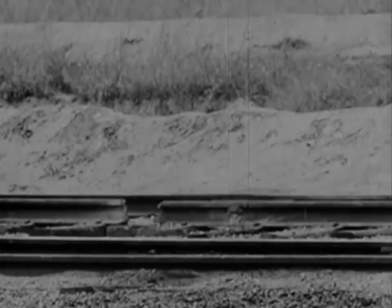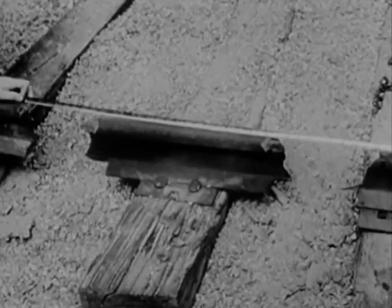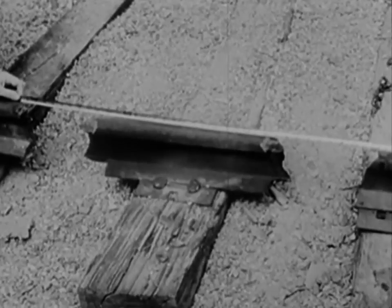Evidently, we didn't place the charges far enough apart. This time, we'll blow out two 8-inch gaps and leave a sleeper in between 20 inches long. When 350 tons of rolling freight crashes into this, look out.